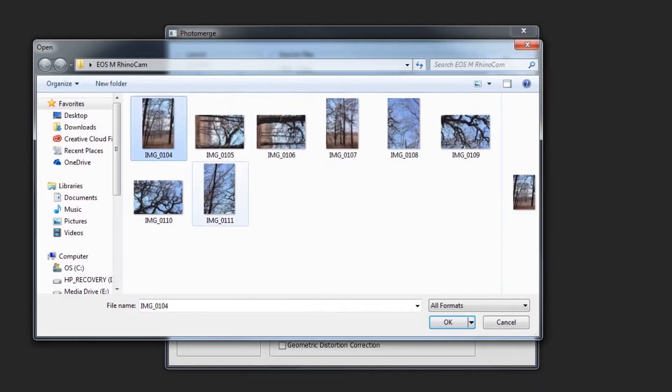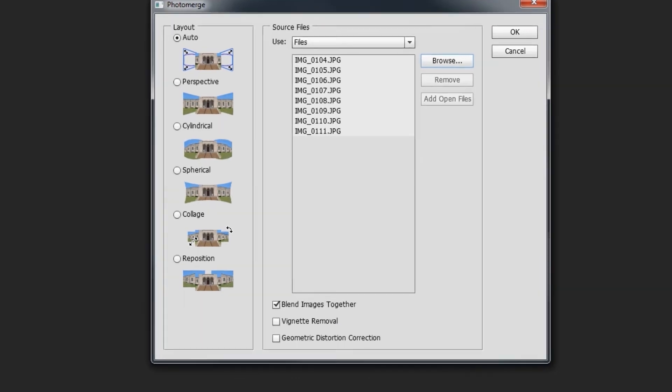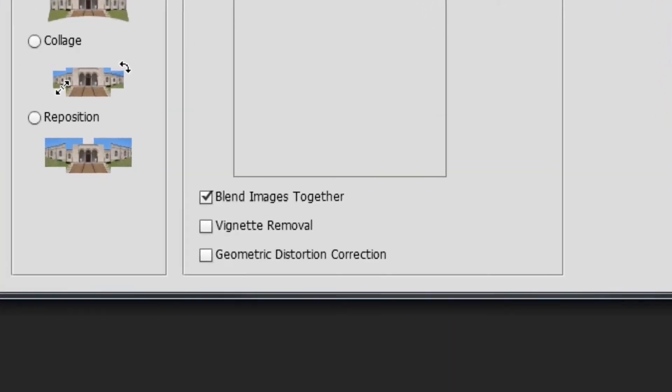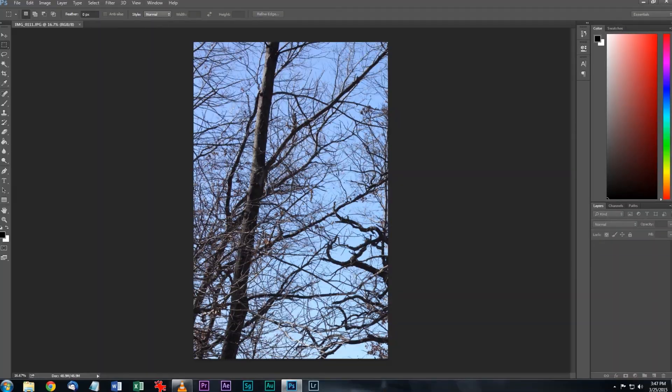Click Browse, find and select your 8 RhinoCam photos, and click OK. Now I have the Blend Images Together box checked, which is essential for good stitching. You may need to use vignette removal or geometric distortion correction in certain situations, but for this stitch, just checking Blend Images Together should be enough. Now just click OK and let Photoshop work its magic.